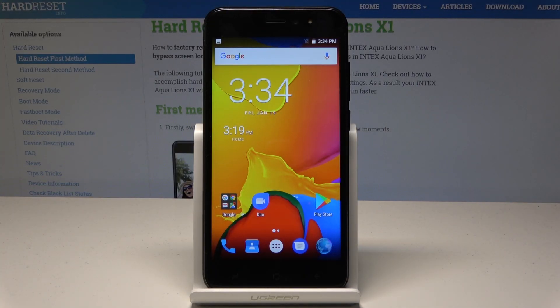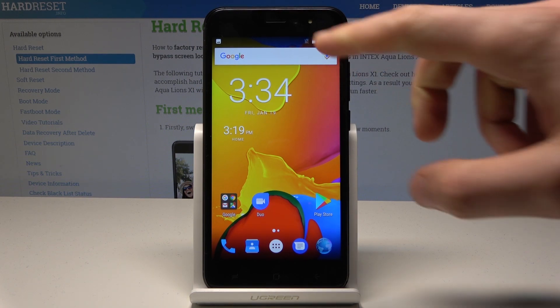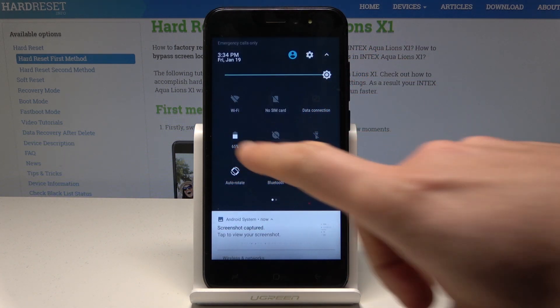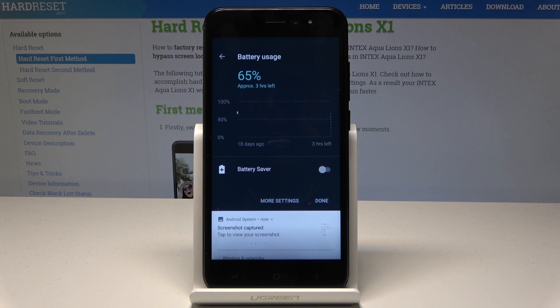I have the Intex Aqua Lions X1 and let me show you how to enable power saving mode on this device. To start, go to the home screen and pull down the upper bar twice. Here, tap on the battery icon, where you can see the battery usage.